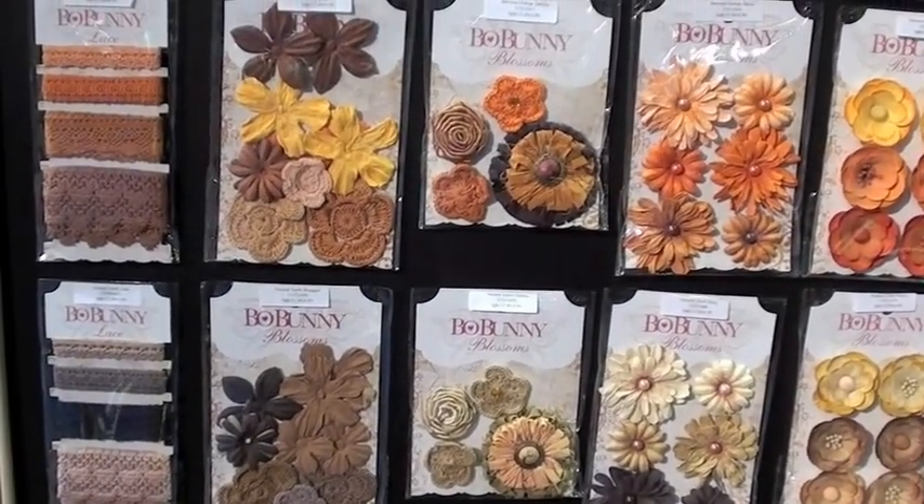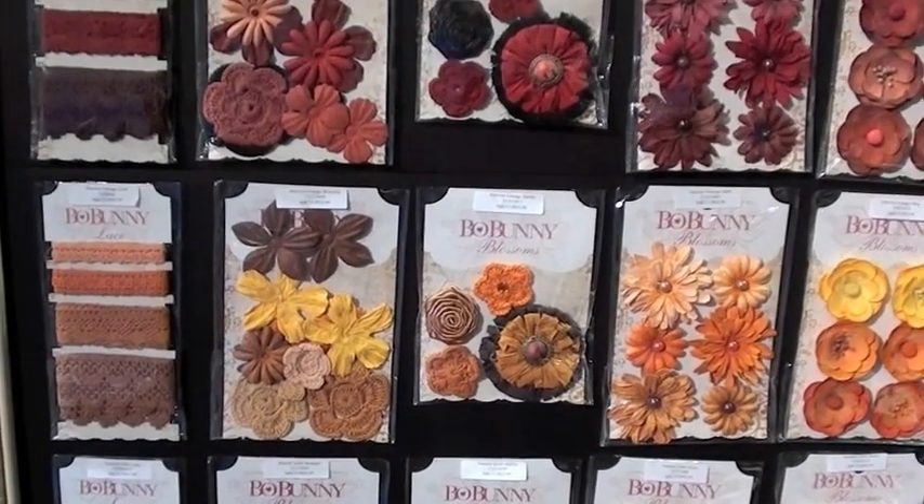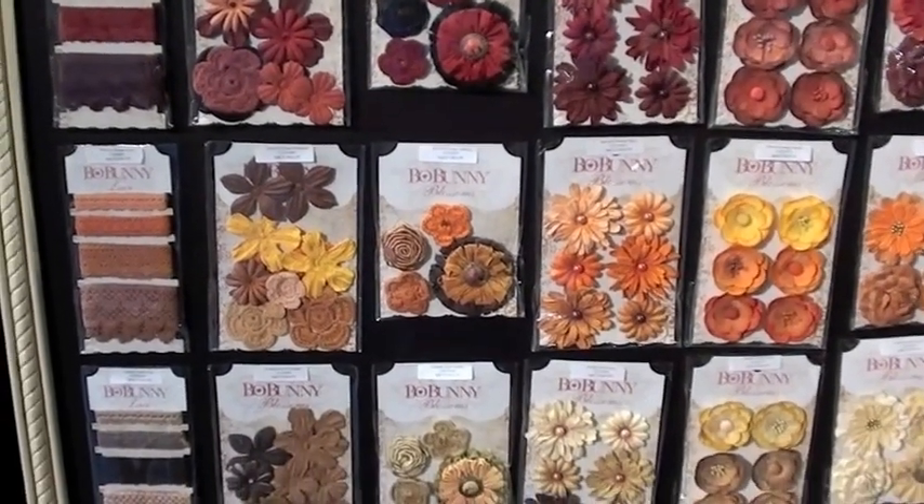At bluemoonscrapbooking.com, we will ship your order that's over $50 for free. And I'll certainly be carrying all the new Bow Bunny.